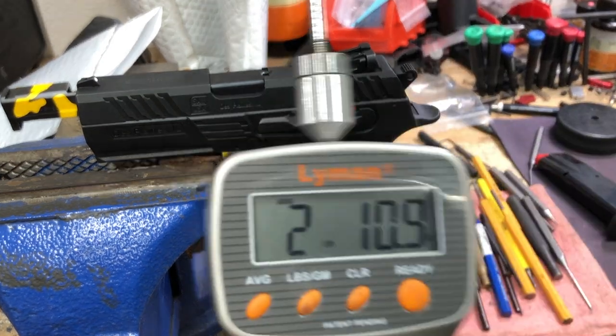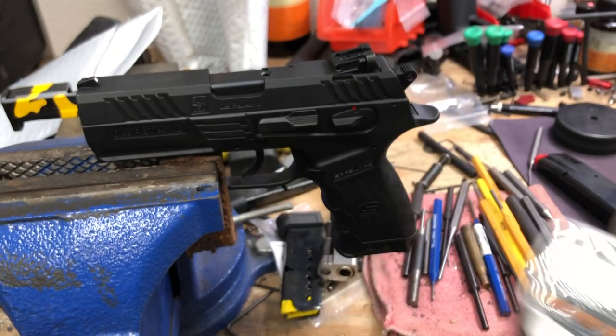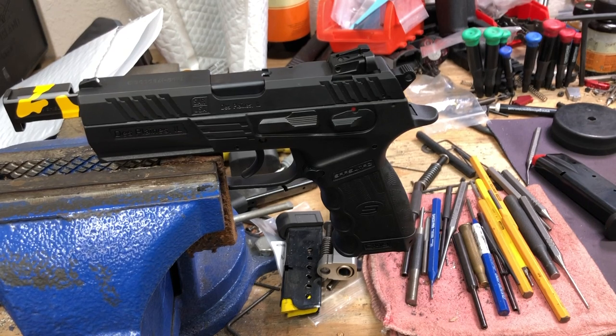An average single action pull weight of 2 pounds 10.9 ounces. Let's head back over to the bench and talk a little bit about what the spring kit can do for you.